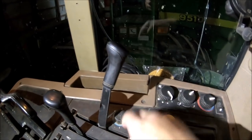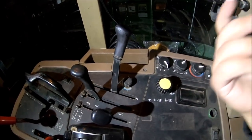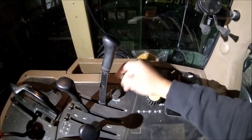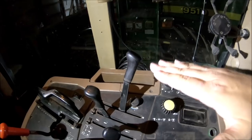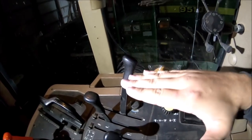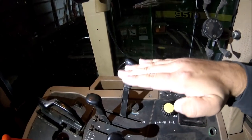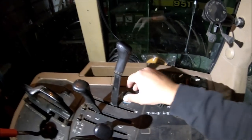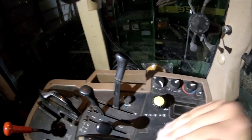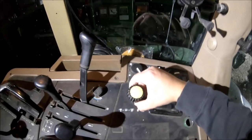This toggle switch here is for your draft control. When you're doing a job like three-point pulled plowing or chisel plowing, if there's too much pressure on the rear draft link arms, this will sense that and gradually pick the implement up — keeping the implement from bogging down the tractor in harder soil or more compaction. And this right here is the power takeoff.